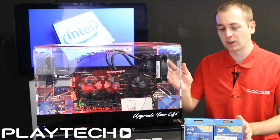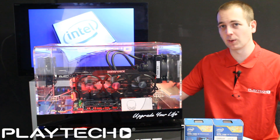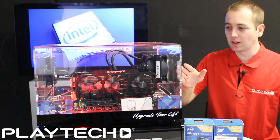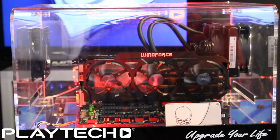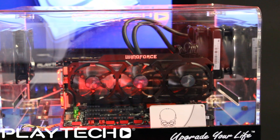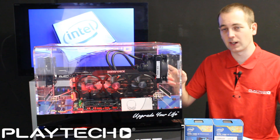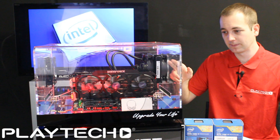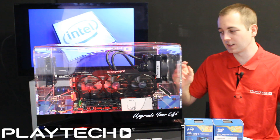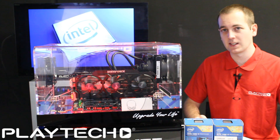The test rig we're using is running a Gigabyte Z97X Gaming G1 motherboard — black edition — a Gigabyte Windforce 780 Ti GPU, G.Skill Trident 16 GB 2133 MHz RAM, a Corsair H80i CPU cooler, an Intel 730 series 240 GB SSD, and a Corsair RM750 power supply.